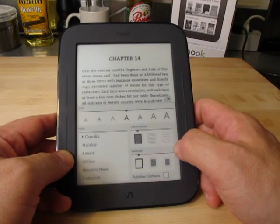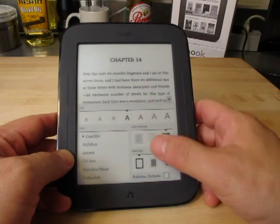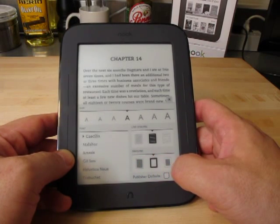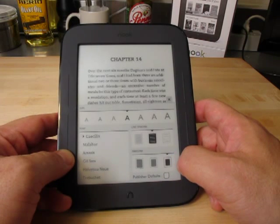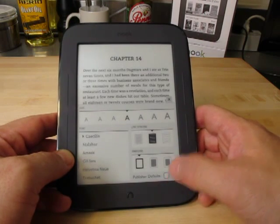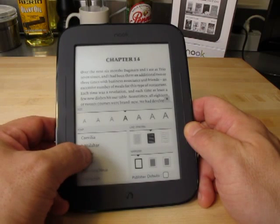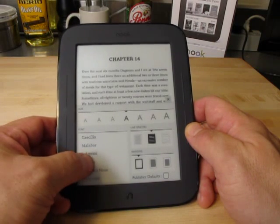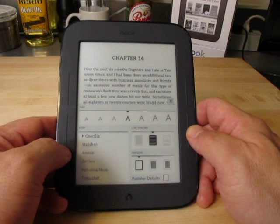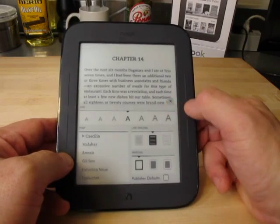Down here we have Line Spacing, so you can have minimal line spacing or really big line spacing - notice how the display changes no matter what option you pick. And then down here for Margins, we have really narrow margins, medium sized margins, and really big margins. These are all really nice options to have in your eReader. Down here at the bottom we have what the publisher thinks you should read the book as. Over here on the left we have the fonts - a standard one, a more bold one, and a sans serif which doesn't have any details on it. I prefer this one right here, which looks like New Century School Book. To close it, you just hit the little X button.